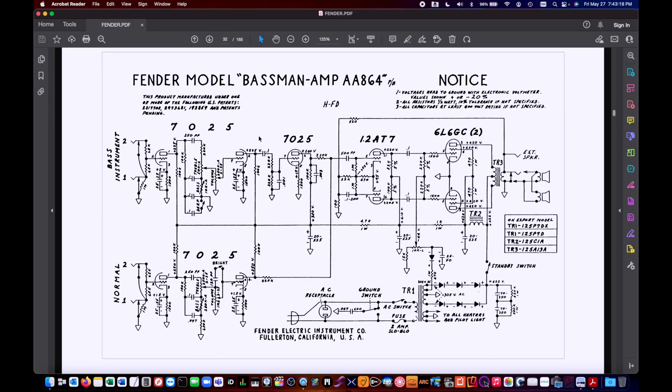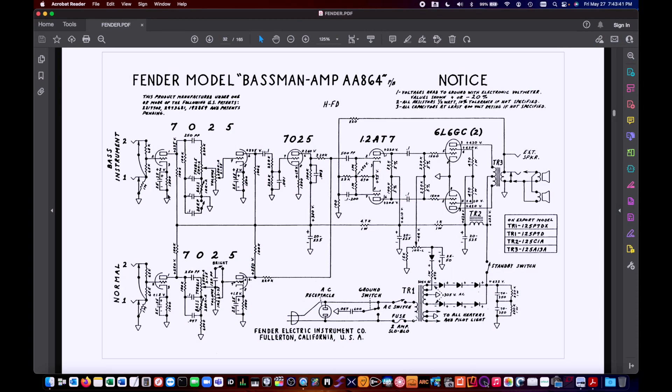Here on my screen is the schematic for the Bassman AA-864. The '864' designates August 1964, so that would have been when that circuit was designed — really a modification of previous circuits for the Bassman. It's a pretty standard schematic with a bass instrument side and a normal instrument side. The main feature is that on the bass instrument side there are three tube gain stages: it comes in, goes through the first stage, through the tone stack, then through a recovery stage, and then there's another gain makeup stage right at the end before it goes through the 220K mixing resistor and off to the power amp.